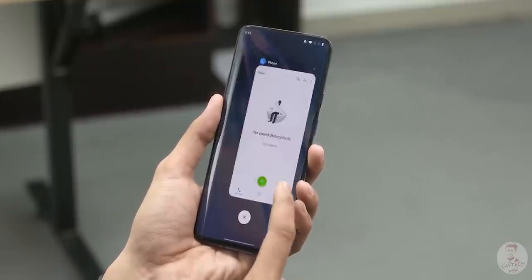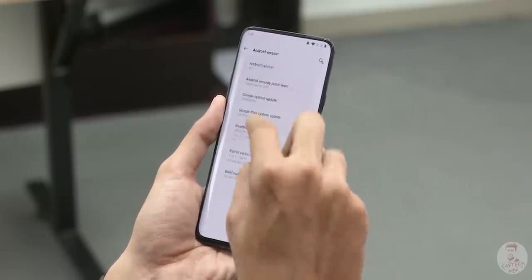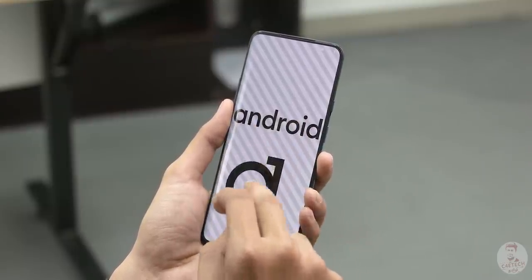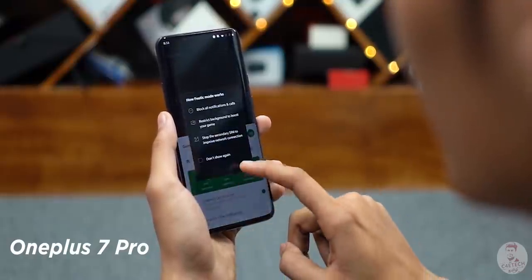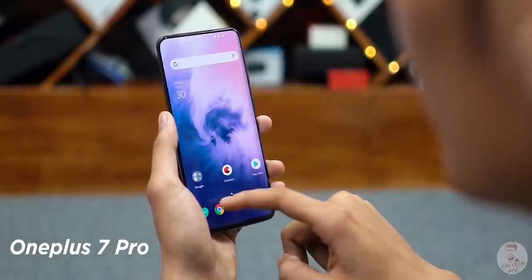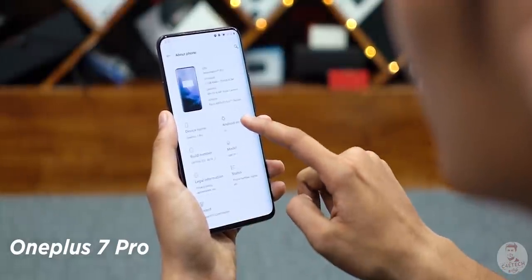The OnePlus 7T Pro runs on OxygenOS X and Android 10 out of the box. OxygenOS X is not yet out for all devices, but the OnePlus 7 Pro will also receive the OxygenOS X update. So software-wise, the OnePlus 7 Pro and OnePlus 7T Pro share the same software features — these are minor changes between them.